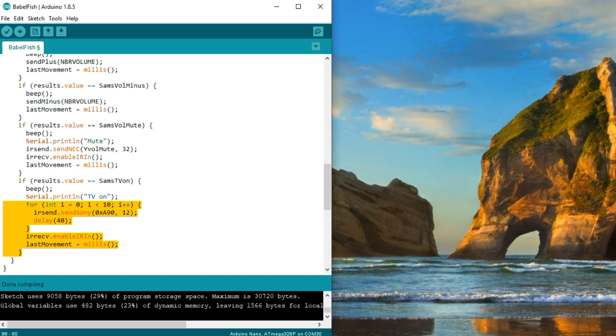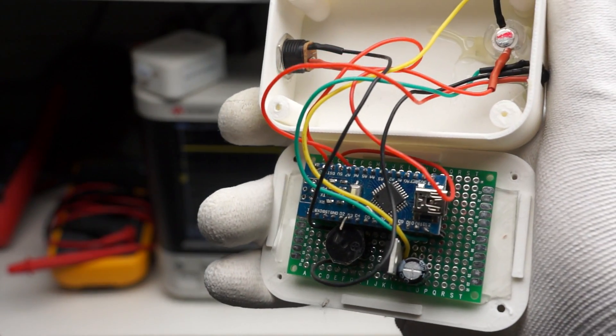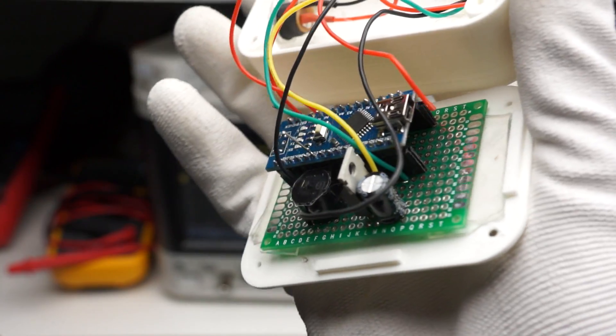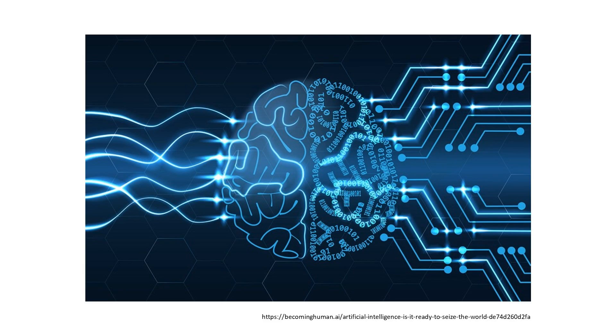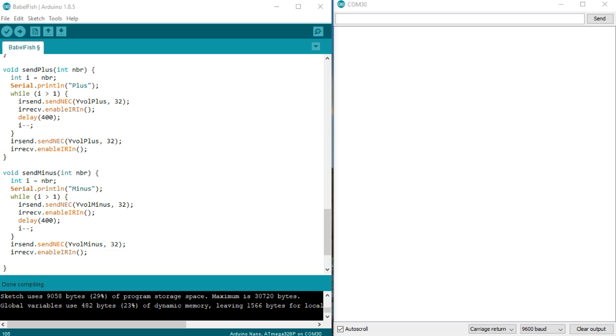Now it was time for the so-called user acceptance test. I installed everything and proudly presented the features and functions. She was not really impressed — if something works as it worked before, it is nothing thrilling for her. It was more a correction of my mistake. After only 5 minutes, yelling from the living room: she wanted to decrease the volume when loud music started, and it took her forever. The resolution was simple — repetition of codes. Instead of sending only one volume up or down, I now send 5 in a row. Like that, the Yamaha reacts faster, and she is OK with it.